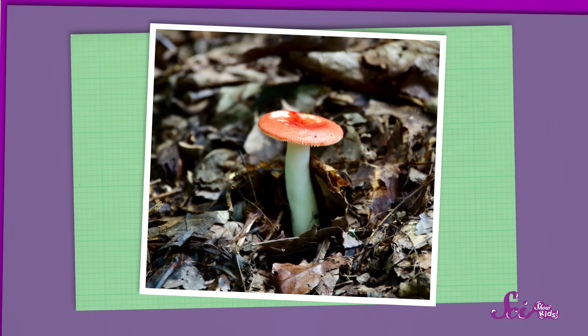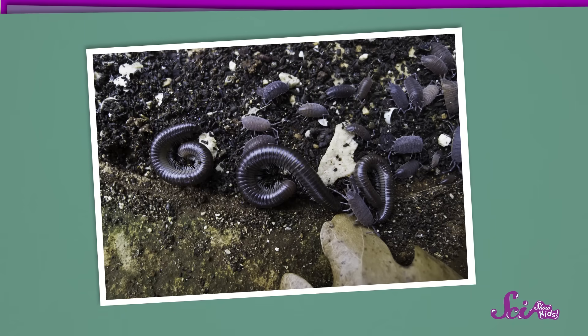If you want to help them out a little bit, give your compost pile a little stir, or turn it over with a shovel. And while you're waiting, you can do some observing. If you watch your compost pile over time, you'll see some pretty cool things. You might see some mushrooms start to grow on it, and you should see a whole lot of different insects and worms. If they're doing their job well, and if you've done a good job adding your ingredients, the compost won't even smell bad.